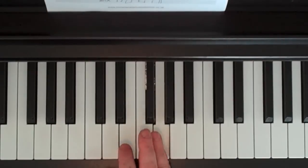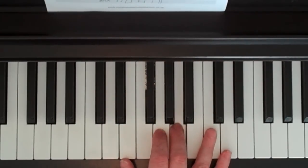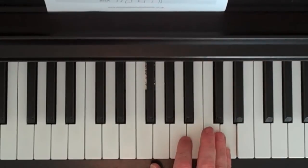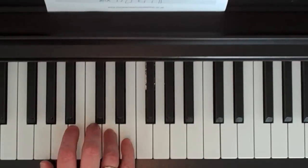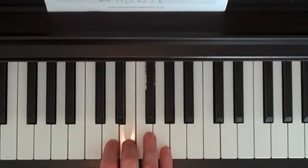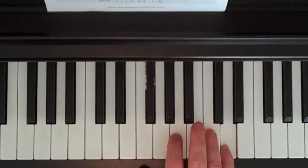Then we need more fingers, so we're going to tuck the thumb onto the E. The notes are E, G, A, C, D, C, D — and that's the end of the bridge section. The finger numbers there are 1, 2, 3, 4, 5, 4, 5.